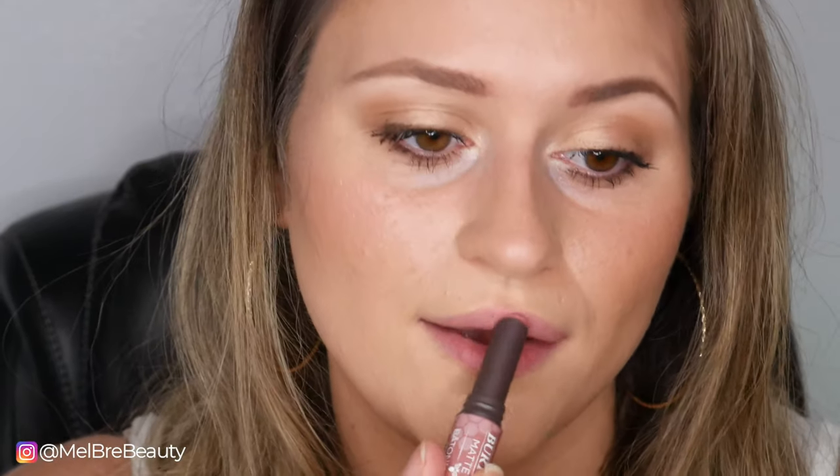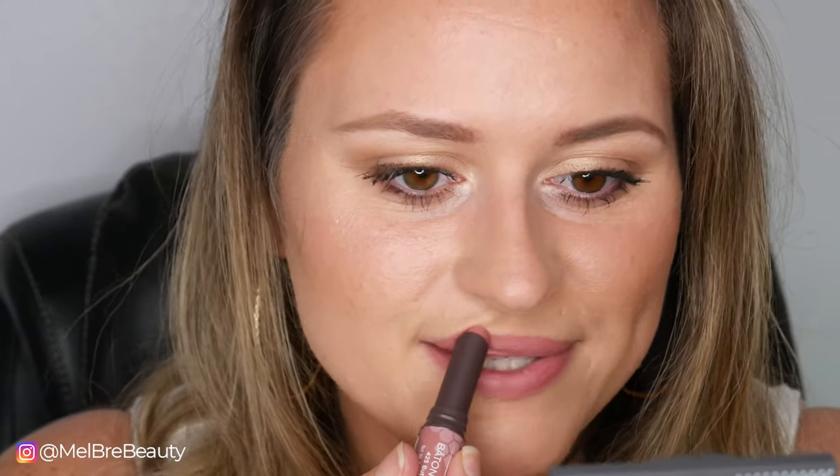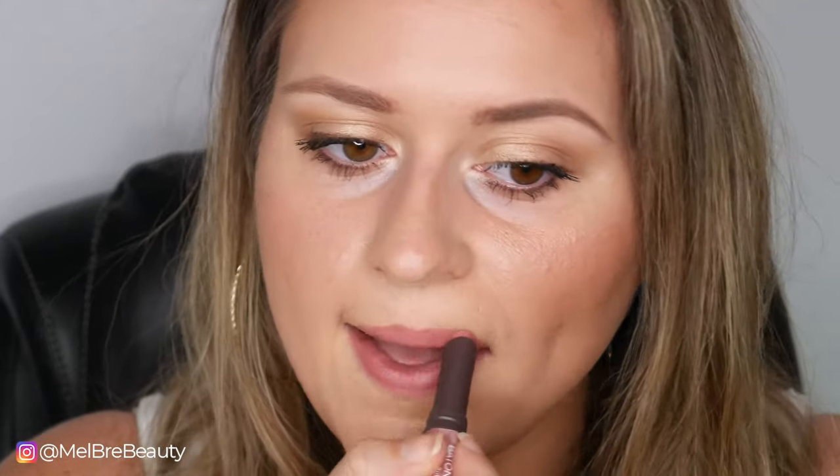The first shade we're going to look at is 425 Buttery Blush, described as a mauve on Ulta's website. These are supposed to be matte, so not super shiny. It's kind of like a blush, pinky mauve shade — more on the natural spectrum, definitely a 'my lips but better' color. The formula feels super comfortable, it's matte and velvety, doesn't slide around but doesn't feel super drying either.